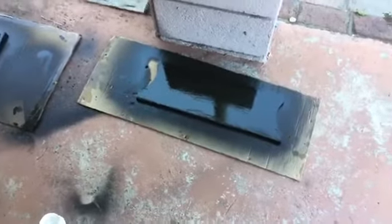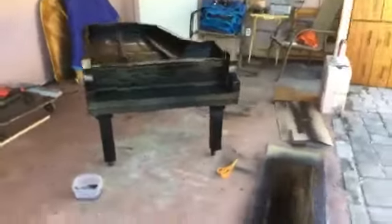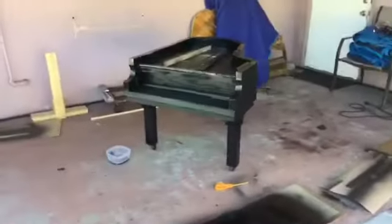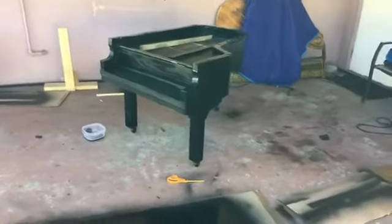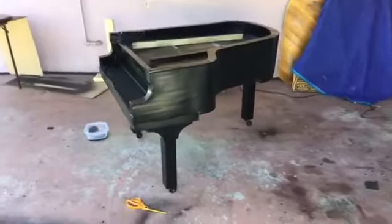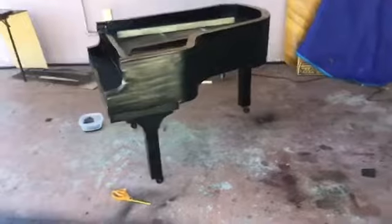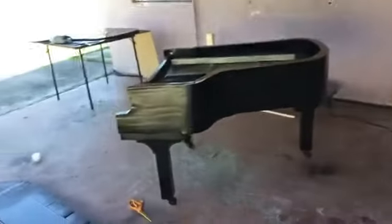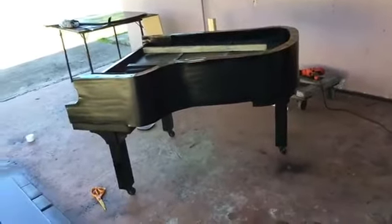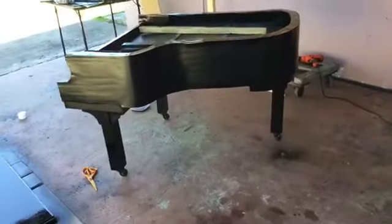I'm very, very happy that this is working out. This is what it looks like, just to give you an example. I'm gonna do this throughout the whole piano, little by little. I'm gonna try to get those drip marks out as much as I can. But it's the way I like it — it's coming along very nicely, everybody.